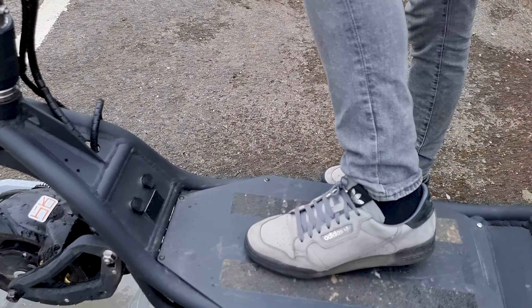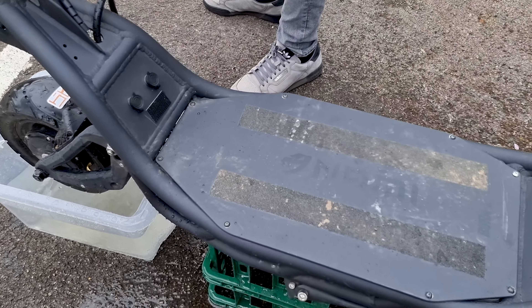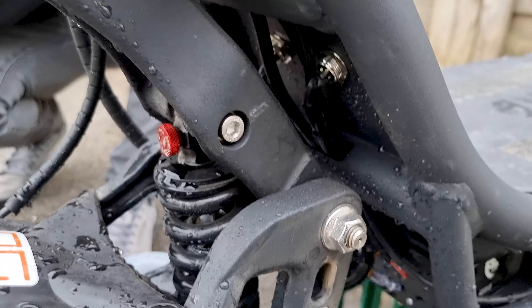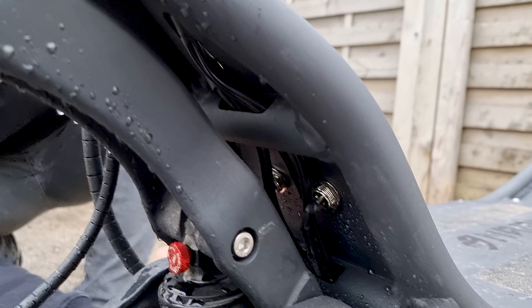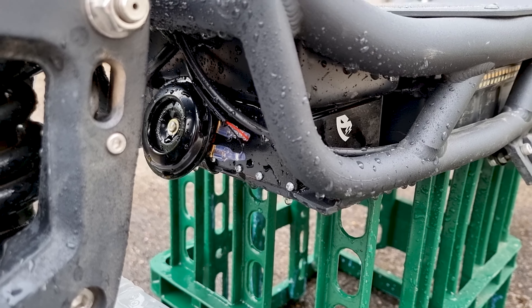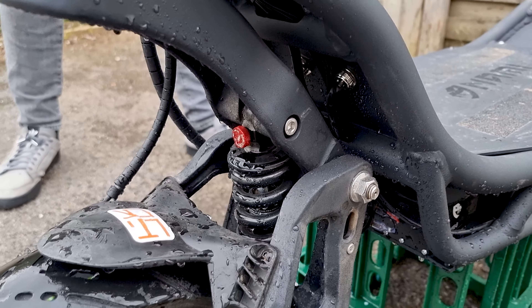Again, I'm completely dry. Let's have a look underneath — lots of water around there, a little bit on the wiring as you can see, so we'll have to see if that stands the test of time. But me, the rider — completely dry.